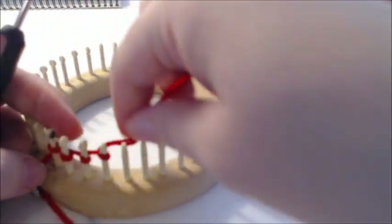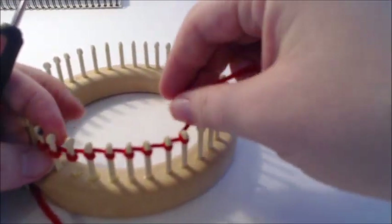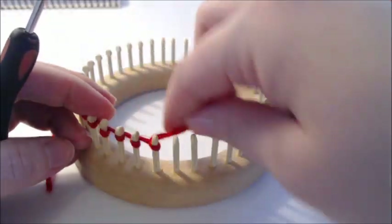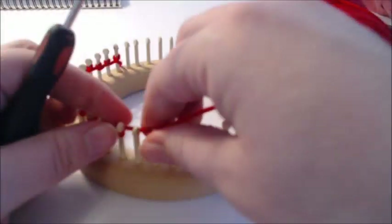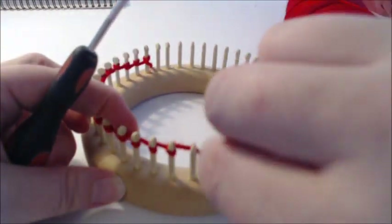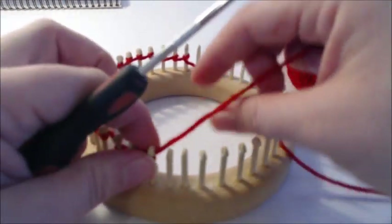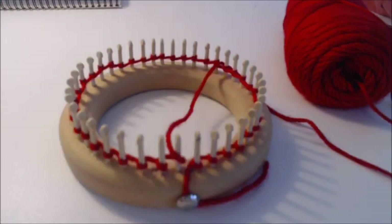You don't have to use an e-wrap cast on — you can do a chain cast on or whatever cast on you want. I personally like to tighten it real good at the end so I can sew my edges together. It's not difficult and it makes it so you're down to one or two seams. Go ahead and do a wrap cast on and then we'll be ready for the next section.